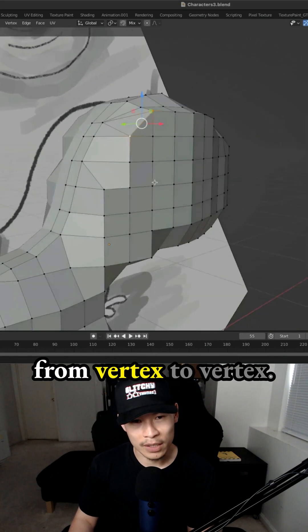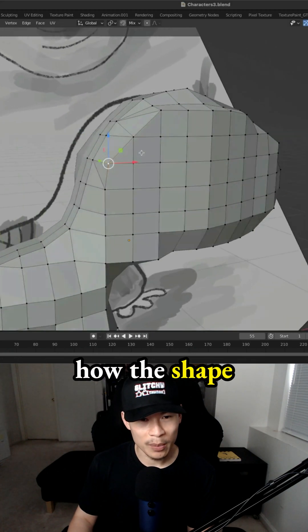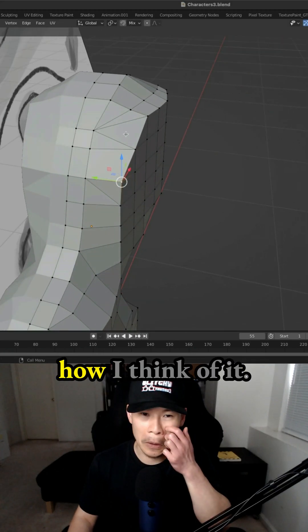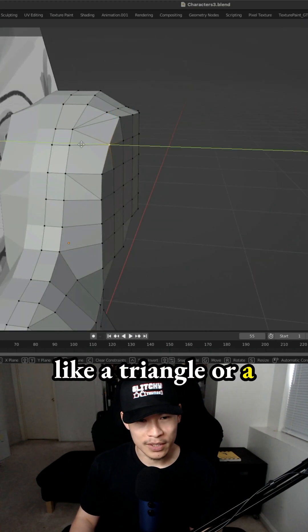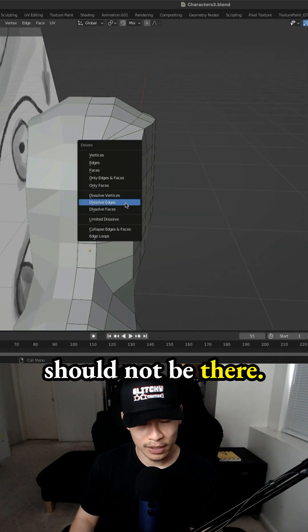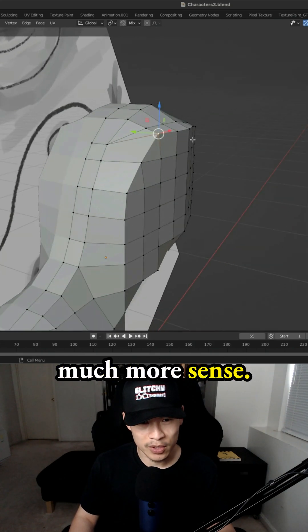I drew them from vertex to vertex. You can definitely eyeball it to see how the shape should look — at least that's how I think of it. Areas where there's a triangle or a slant and that edge should not be there — that's when I delete them and create my quads, because that just makes much more sense.